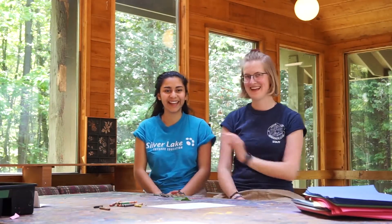Hi, welcome to Nature. This is Lorena. This is Kat. And today we're going to be doing some leaf rubbing.